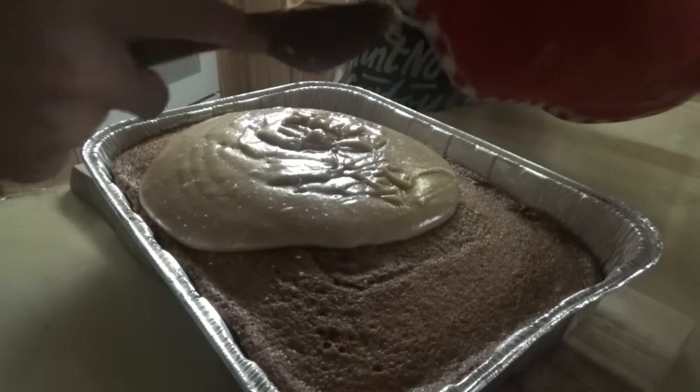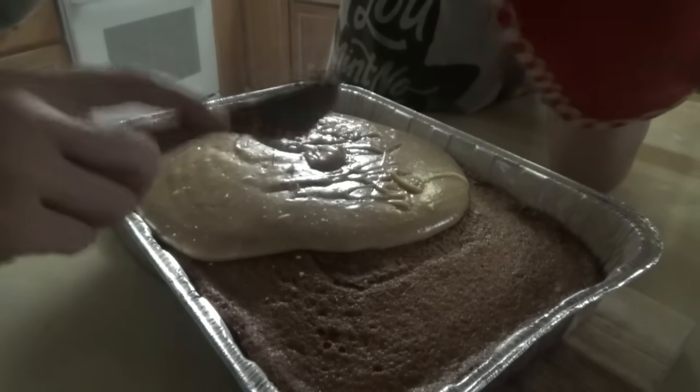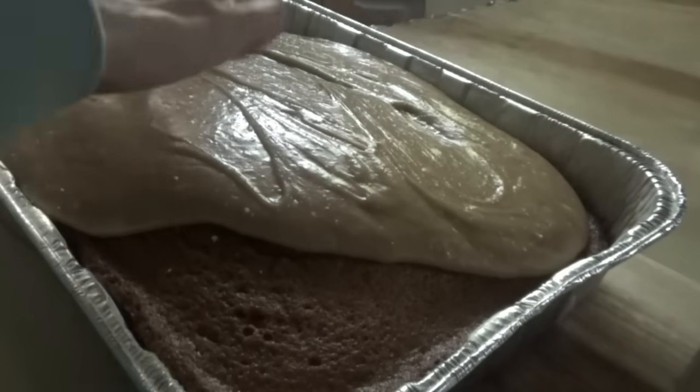This is the creamy, dreamy peanut butter cake, y'all. It's not the same as the other one — they're both good, but this one is my favorite and Jonah's favorite.